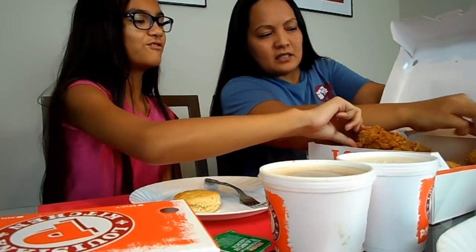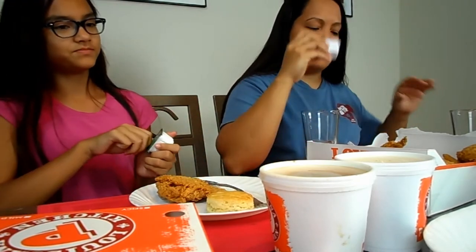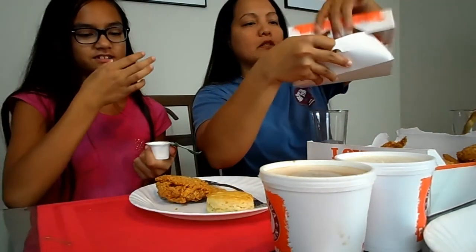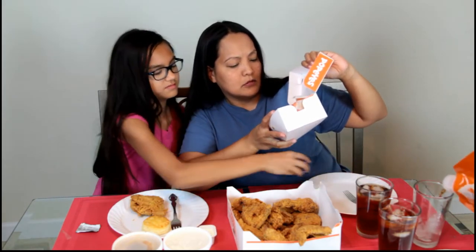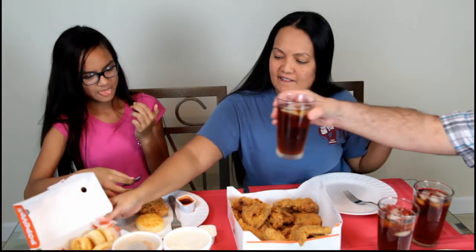Annalisa can eat this — she's not allergic to chicken. Yeah, of course! We have buttermilk ranch and a sweet heat sauce. Let's open it up. Oh, look at these biscuits — there are seven biscuits! Wait, seven in there? Actually six — she got one on her plate already.